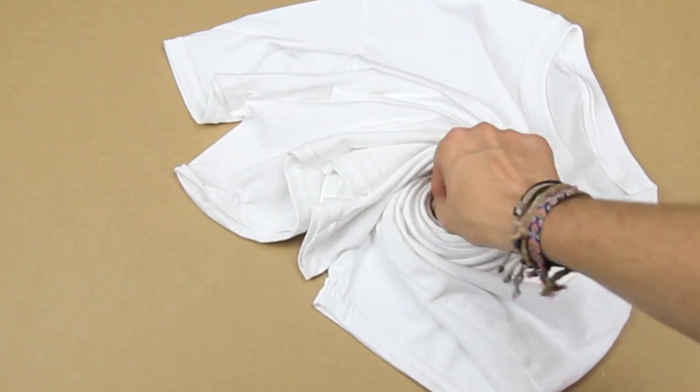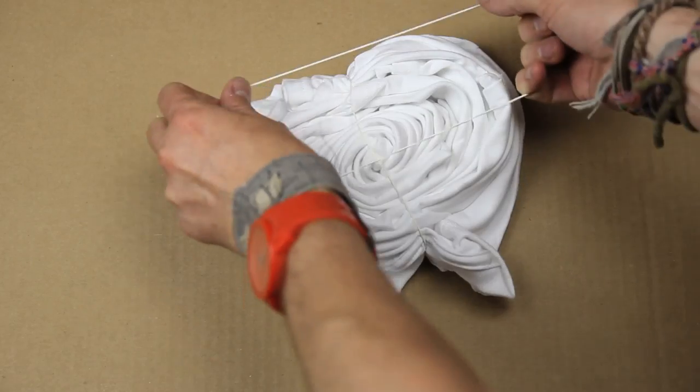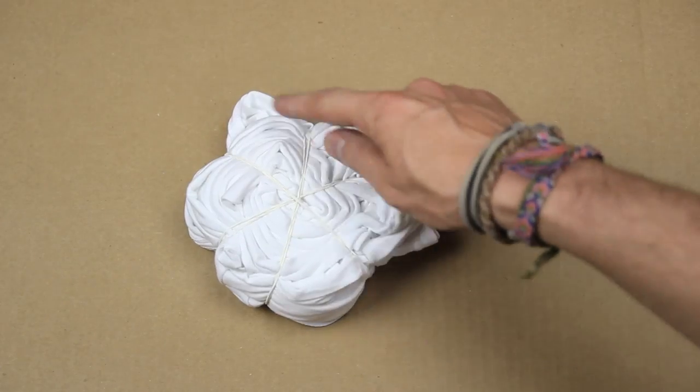Your end result should look like a giant spiral. Now, using three rubber bands, you're going to tightly bind your t-shirt together, creating a pie-like shape with six sections: one, two, three, four, five, six.